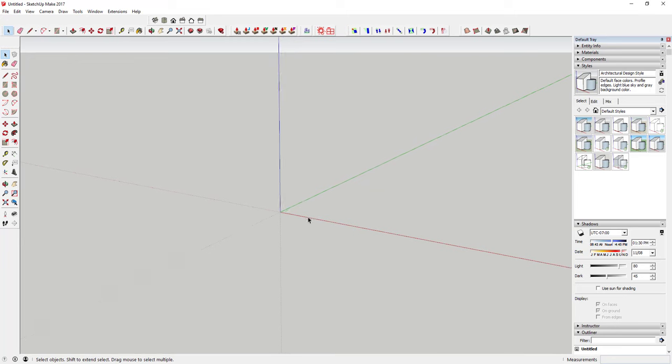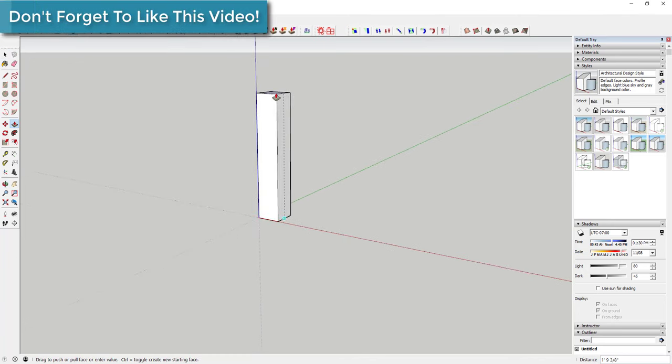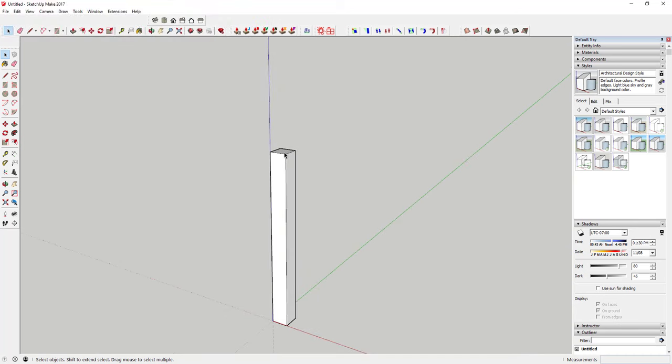First, use the rectangle tool to draw a rectangle that's four inches by four inches. Tap the R key, click once to set your base point, then type four comma four and hit Enter to draw this rectangle. Then take that and extrude it up 42 inches using the push-pull tool, so you've got a 42-inch high post right here. We're not done with that yet.